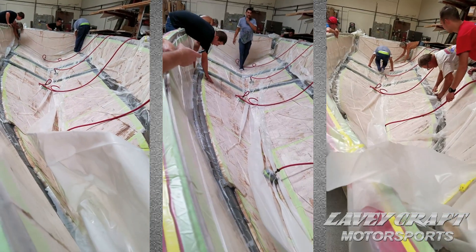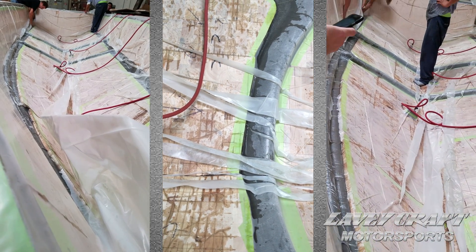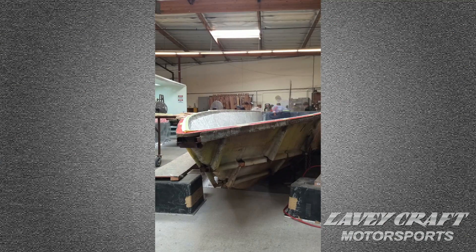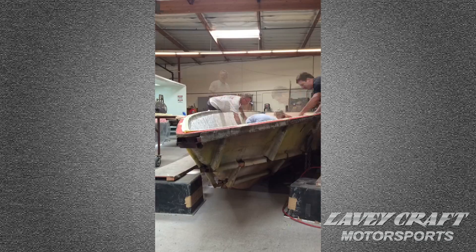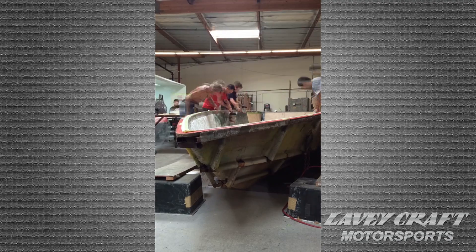By utilizing the vacuum bag, we've eliminated that equation — enabling ourselves to have equal pressure from tip to tail, transom, keel, all in one shot. Because the resins are catalyst driven, we have to really get on our A-game during the process. It's basically hurry up and run, because as soon as the catalyst hits the resin, we have to move because the time starts to click. Once the bag is done, everybody can pretty much take a break, because the bag is what equally pushes the material throughout the whole process.